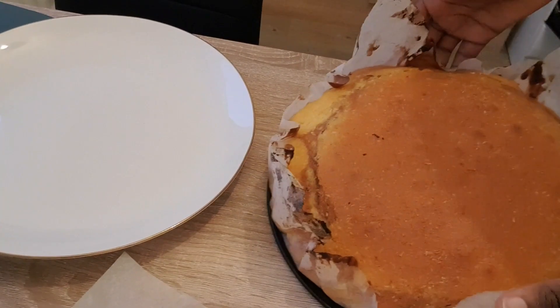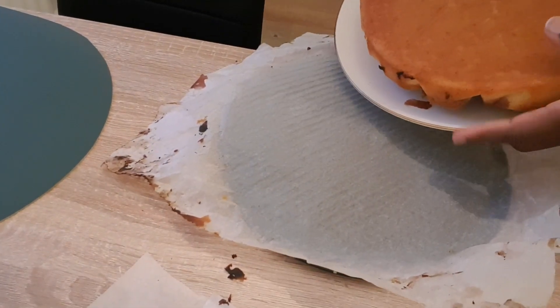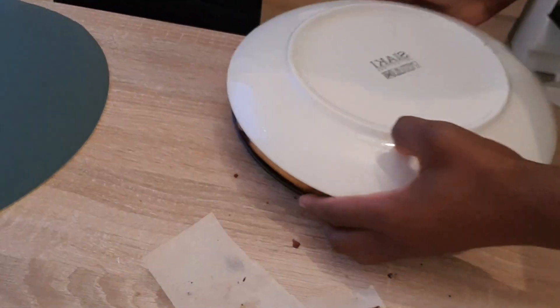Guys, that's it for the cake! As you can see, the cake is ready to be served, eaten, or kept.